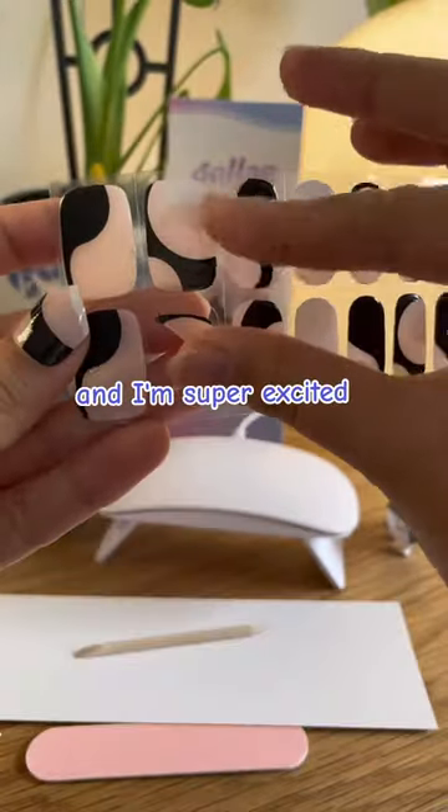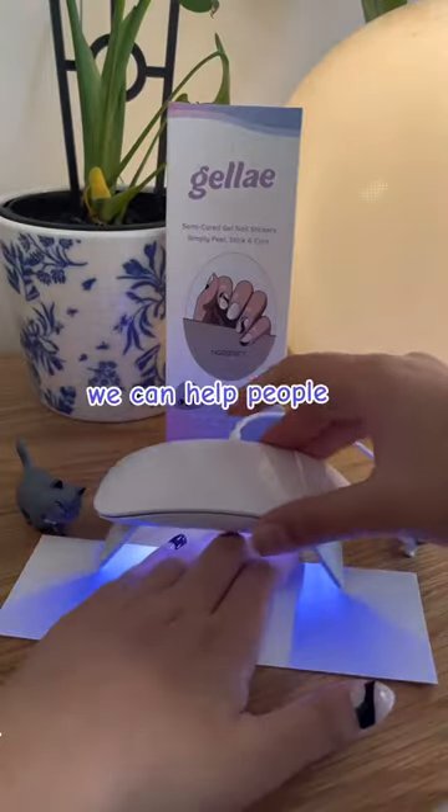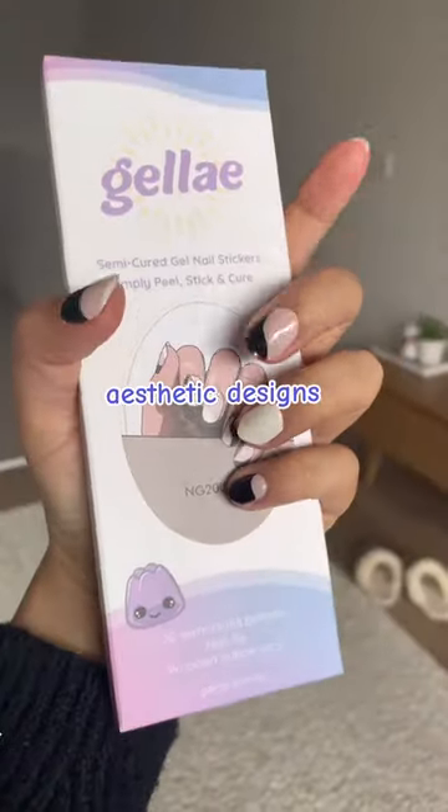I love these patterns and I'm super excited for how much use I'll get out of this set. This was a story shared by one of our customers recently, and we're so happy we can help people achieve beautiful, healthy nails while still having aesthetic designs.